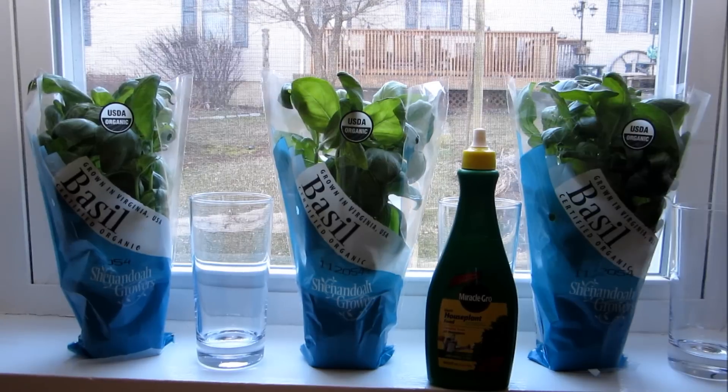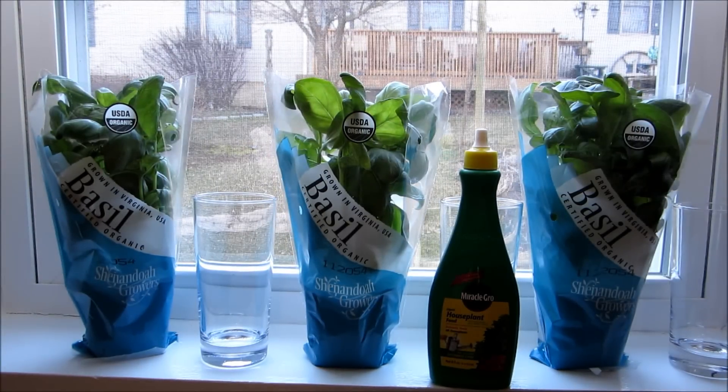All fertilizers have these numbers marked on the back. The reason we're using a synthetic fertilizer and not an organic one is because organic fertilizers rely on microbes and bacteria in the soil to break down components and provide nutrients for the plants. In this case we have no soil and no microbes to break down those nutrients, so we're using a synthetic fertilizer.